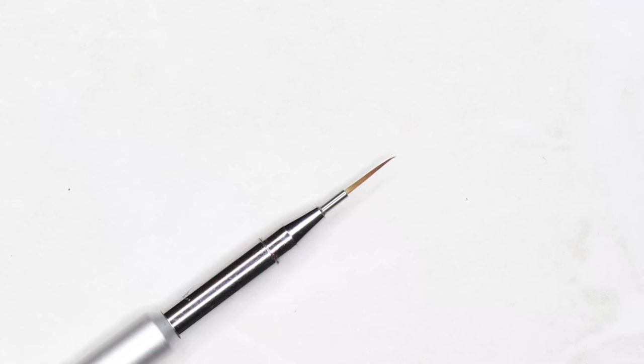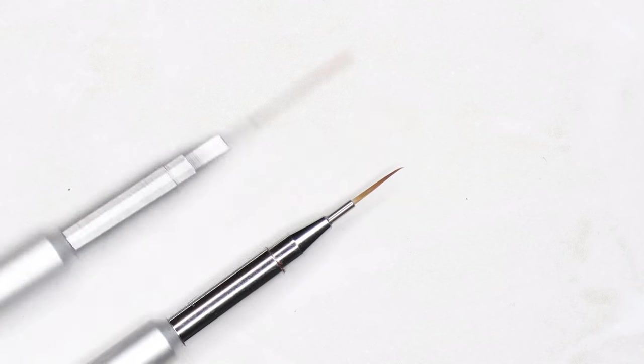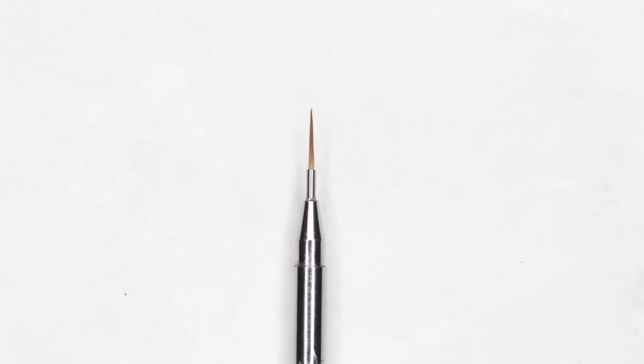Then you have a long detailer or a shorter striping brush — usually about half the size of the striping brush. It gives you much more control, but it's also going to give you thicker lines when used with the right pressure. This is perfect for medium-sized curves, really great for outlining designs like cartoon work, and just more bold artwork.